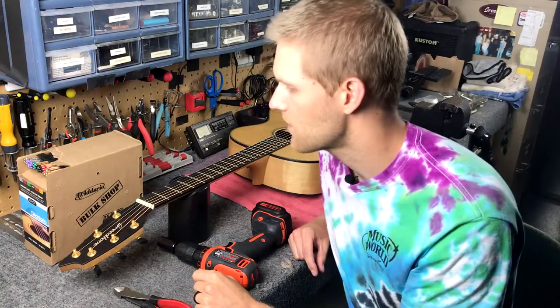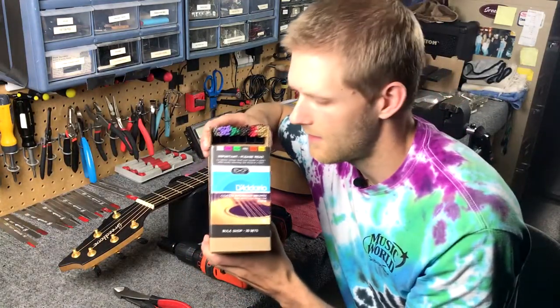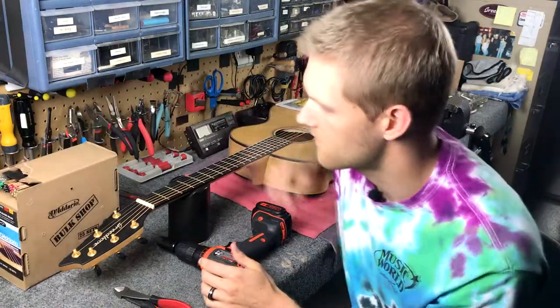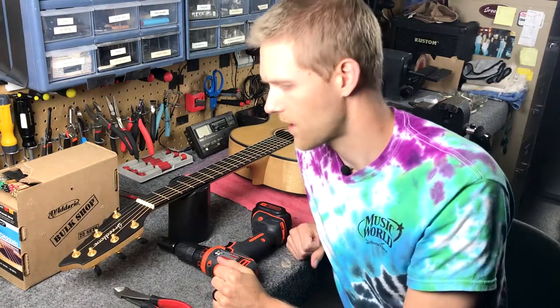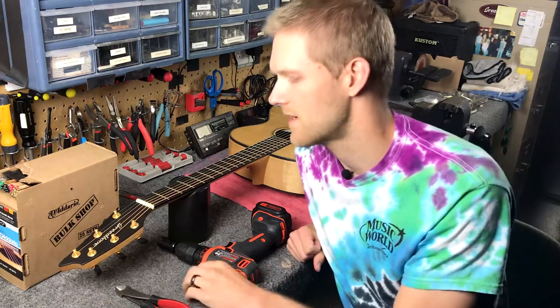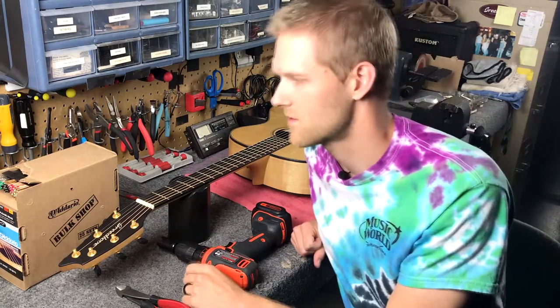We're going to be using D'Addario EXP-16s. These are a light gauge string and it's what Breedlove puts stock on their guitars, specifically their concert shape guitars, which this is. This is a beautiful Oregon series Myrtlewood — Myrtlewood top and Myrtlewood sides and back, made in Bend, Oregon. We're going to restring it with 12s, which is what the EXP-16s are — a 12 gauge string.